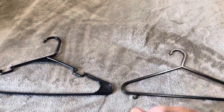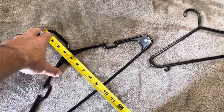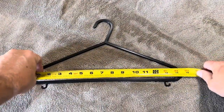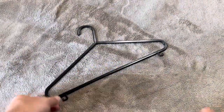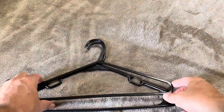Now I want to give you the exact measurements of both of these. The Heshberg hanger is going to be 16 inches wide, and then from the top of the hook all the way to the bottom it's going to be about 9 and a quarter inches. The Keplins are going to be 14 and a half inches wide, and from the top of the hook to the bottom is going to be 7 and a half inches.